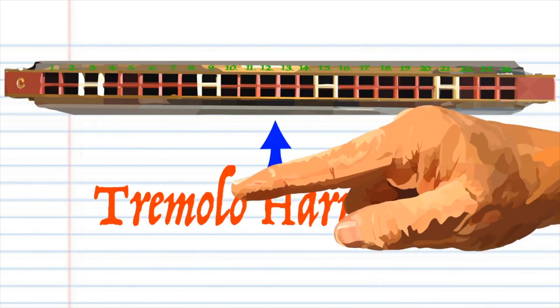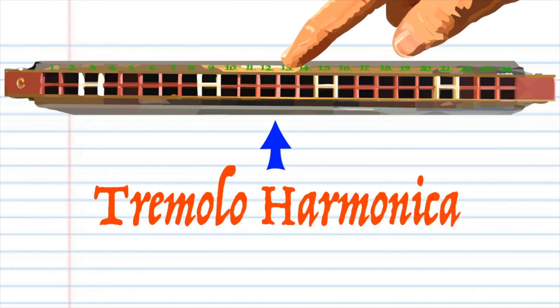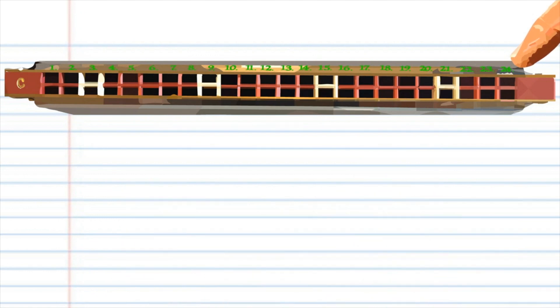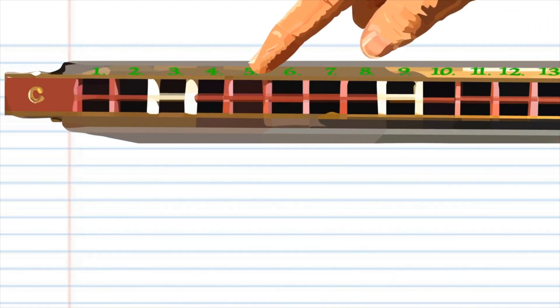Today we'll be looking at how to play that famous folk song Pop Goes the Weasel on a tremolo harmonica. Here is a tremolo harmonica with 24 holes. This tremolo is in the key of C, but don't worry if your tremolo is not in the key of C — it's the hole numbers that are important.